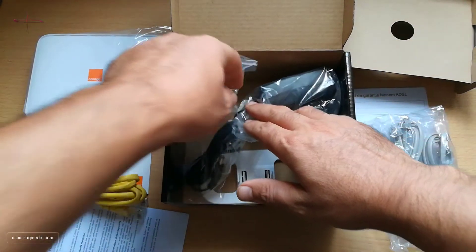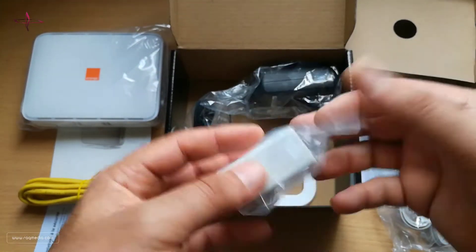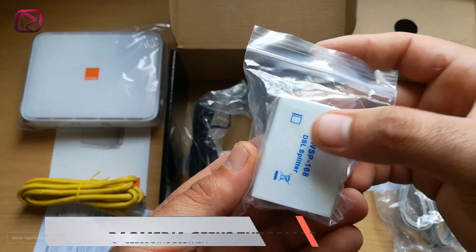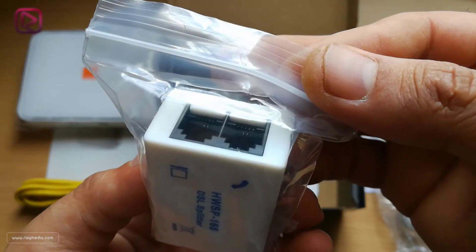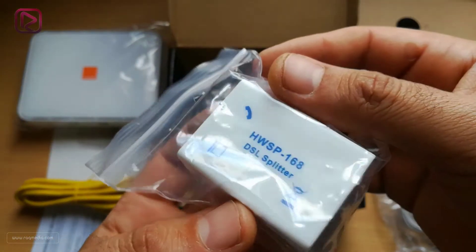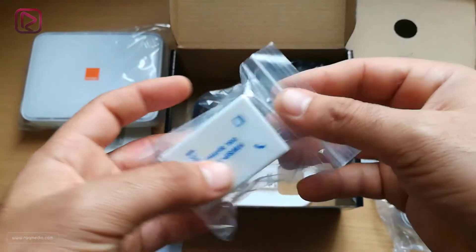Next we have this small device, which is a DSL splitter. It has two connectors — one for the phone and the other for the modem or router — and here is your telephone connection or line.